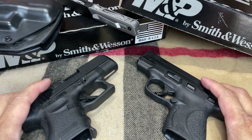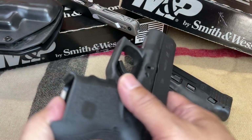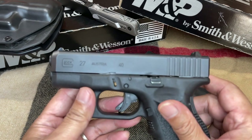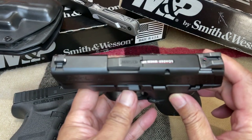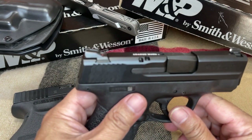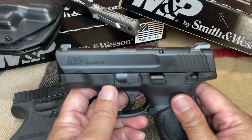The first thing that we are going to compare are the prices. As of right now, the Glock 27 current price range is somewhere around $599. And the M&P Shield 40 is right between $497 to $522. I believe the prices are depending on what state you are from.